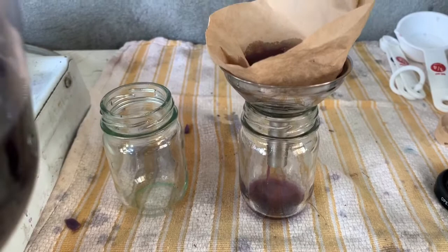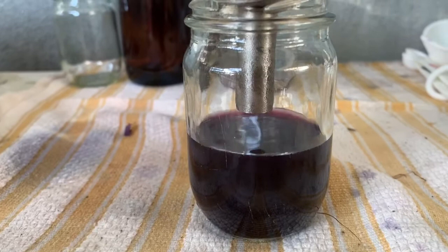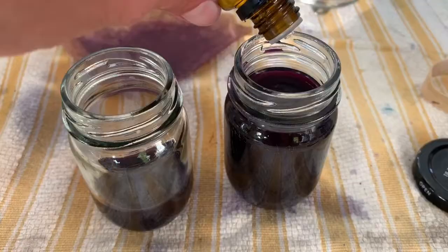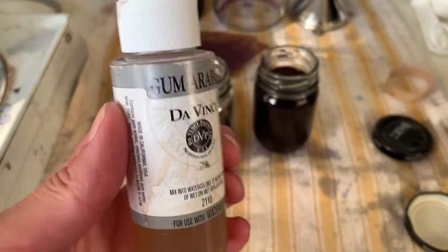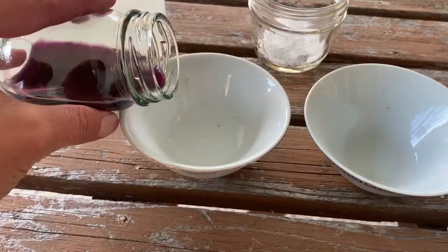Straining through a coffee filter will remove any remaining organic particles of the red cabbage. If you're using a brush you might prefer to have those particles for some interest, but if you're using a pen and nibs you definitely want to strain it. To help preserve the ink and prevent molding, in addition to using sanitized jars, I'm adding a few drops of thyme oil. I'm also adding gum arabic, which comes from the acacia tree, as a binder — 10 drops to the larger jar and three to the smaller one to help the pigment bind to the paper and last longer.